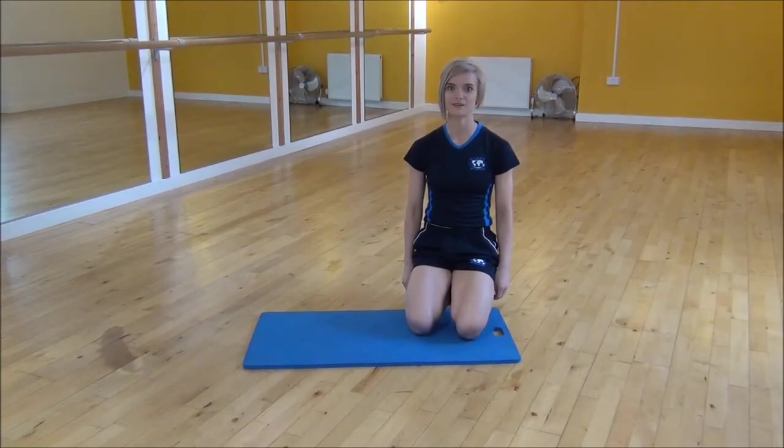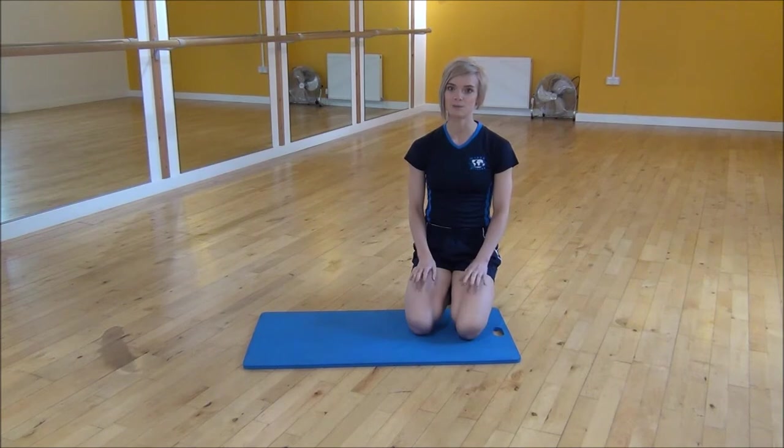The next exercise we're going to do today is the jack press up. To do this one, when you go and drop down into your press up, you need to jump your legs out at the same time. And then as you come back up, you bring your legs back together.